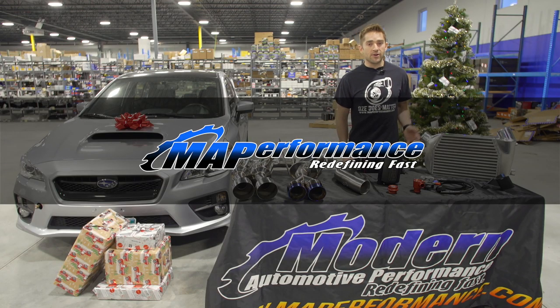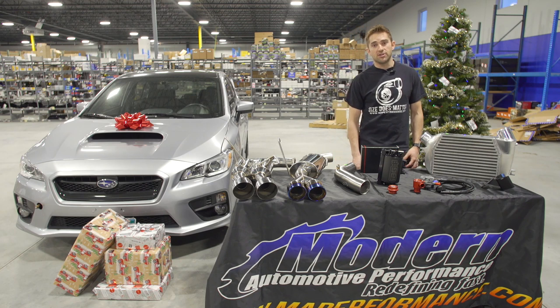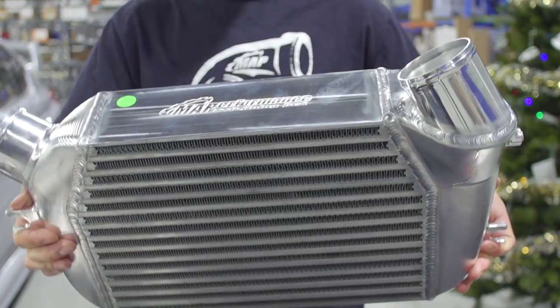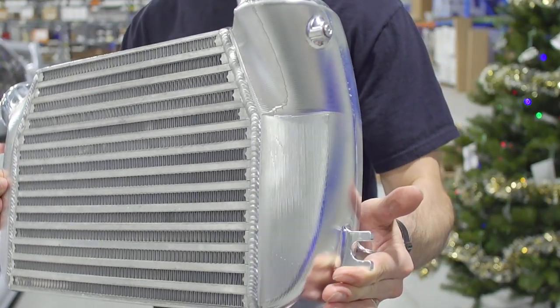Next up is our MA Performance intercooler. This is a great upgrade over the stock intercooler and also fits in the same top mount location. With our intercooler, you'll see reduced charge temps which leads to much better throttle response and overall power. Our intercoolers come with billet intakes and this is a great upgrade for your FA20.